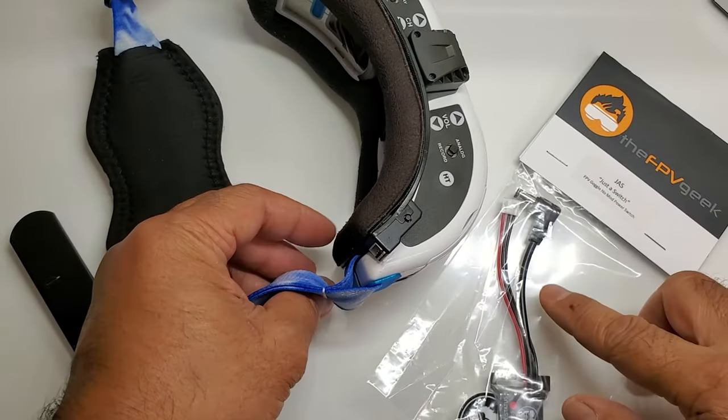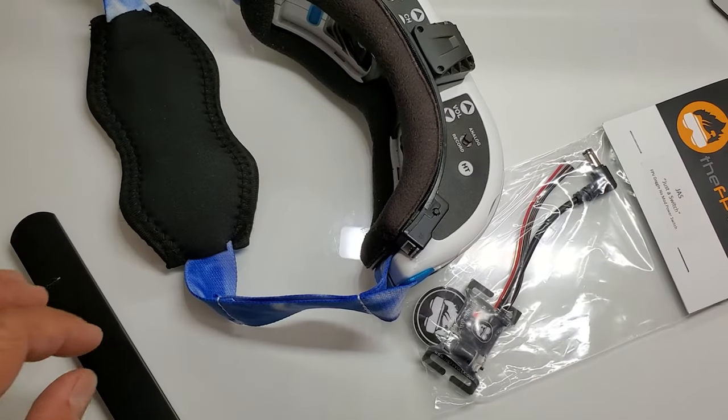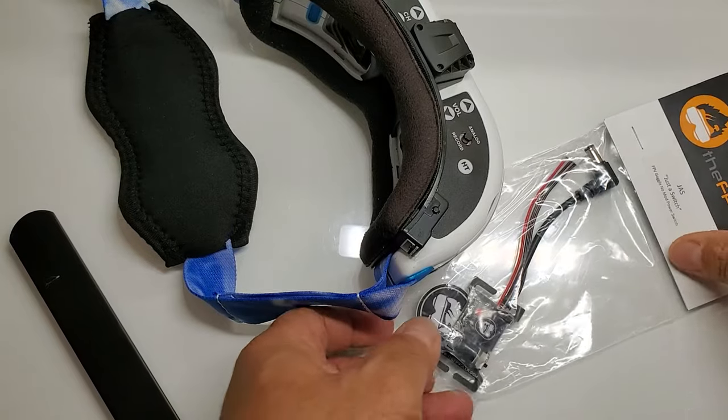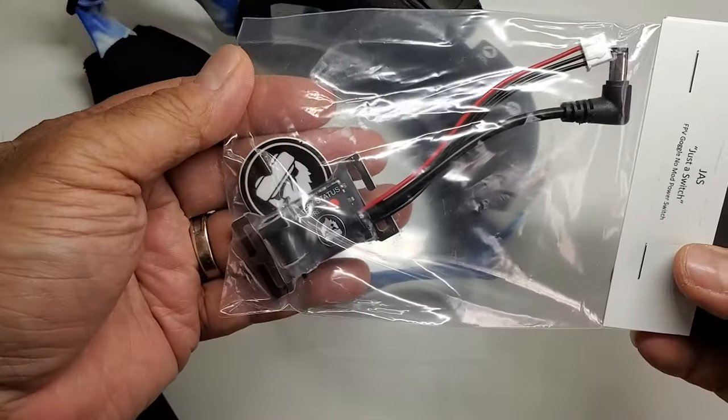These connectors here are going to take the place of that. This will clip to the goggles, and then the battery — just the barrel plug — plugs into the clip. So let's go ahead and open this thing up and see how it looks on the goggles and take a look at how it works.